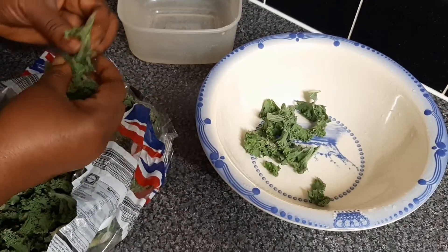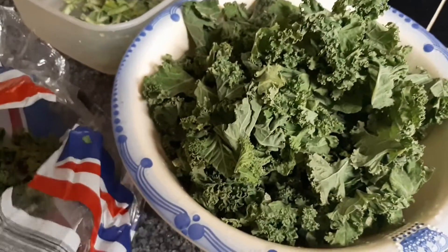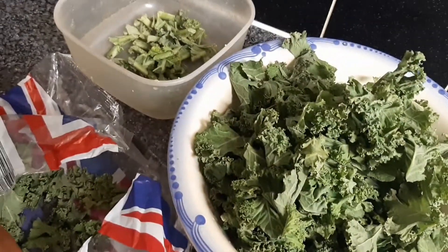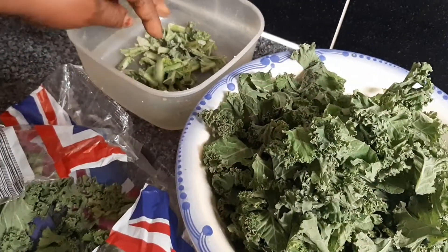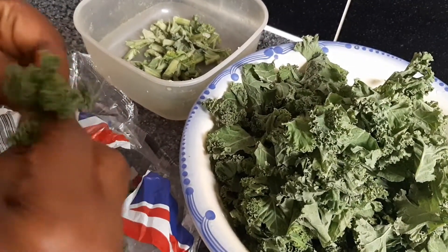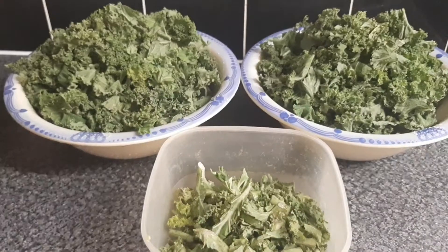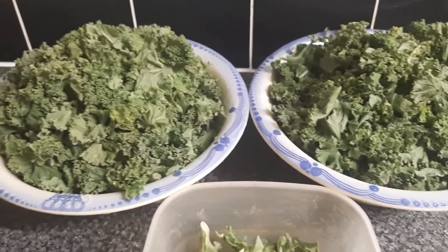And then some are very dry so we take those out also. Any dead or unwanted things in this kale, we'll take off. After sorting the kale out, I'll wash it off camera.